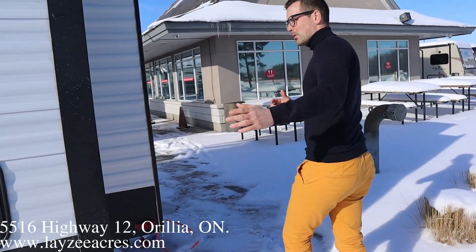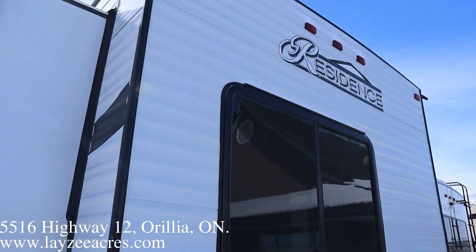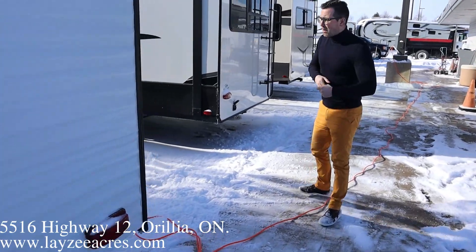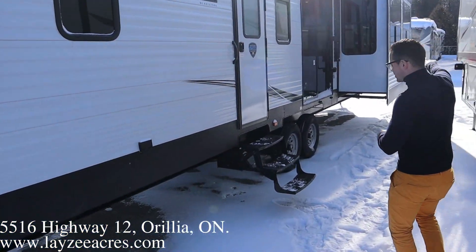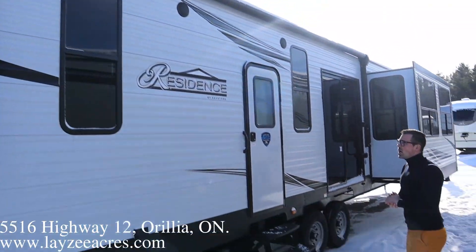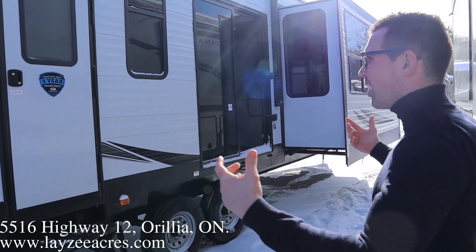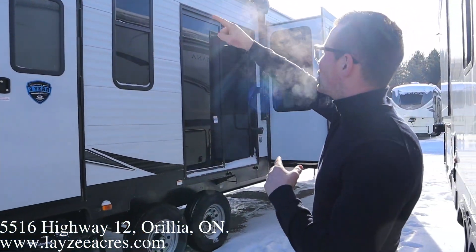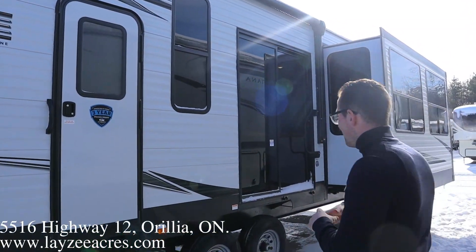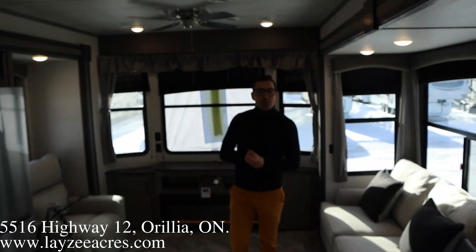We've got a bedroom slide right here — that door is locked, but there are doors underneath that rear bed. Coming down the rear side, we've got Brandon on camera today. Electric awning on the door side of the trailer, LED lights in the awning, outside speakers, a couple of windows, and a patio door.